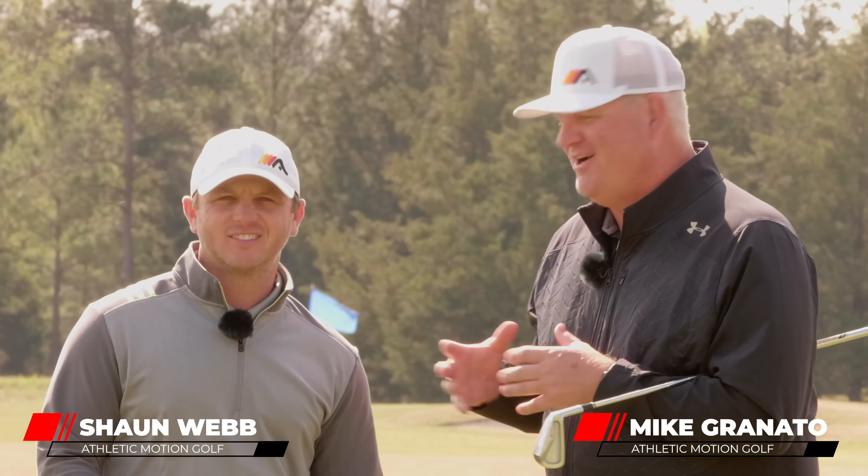Hi, my name is Mike Granaddles, my good buddy Sean Webb. We're with Athletic Motion Golf. Sean, we give a lot of beginner lessons and we see them do things throughout the swing just from inexperience, or maybe something they've heard and kind of misinterpreted, that really gets them going down the wrong roads with their golf swing. So we're going to take a look at each part of the golf swing and give you some really key tips to get you back on track and make picking up this game that much more fun and enjoyable.